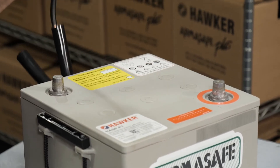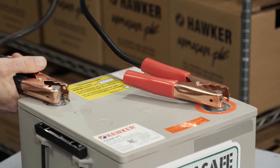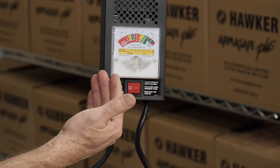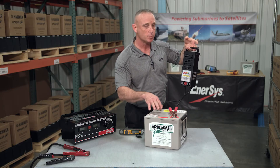We attach the red clamp to the positive terminal and the black clamp to the negative terminal. This is a volt meter. Right now it's reporting back to us open circuit voltage, or OCV — that's a battery sitting at rest with no loads applied.